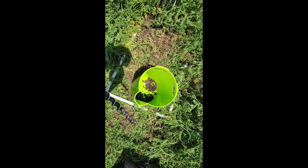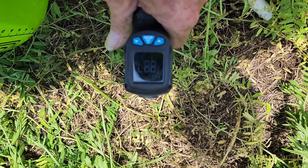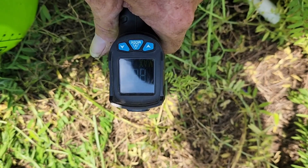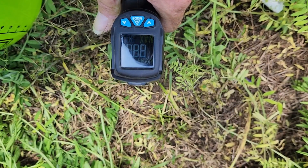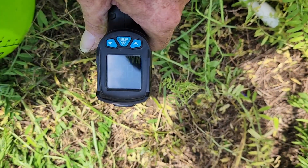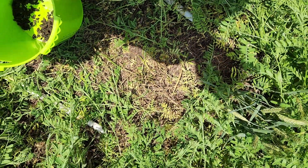I got my temp gun here showing the soil is about 85 to 89 degrees — probably a little high where the sun's hitting it there — but it's plenty warm. It's really warmed up. That corn ought to come right on up.